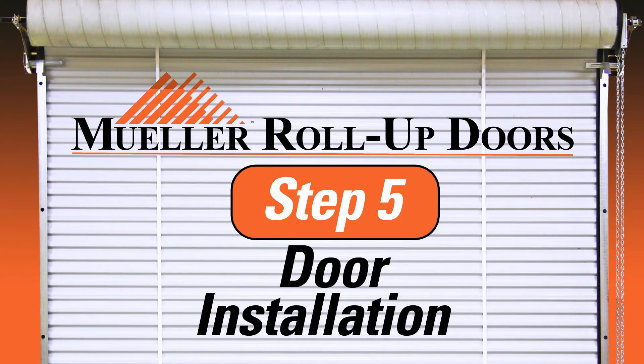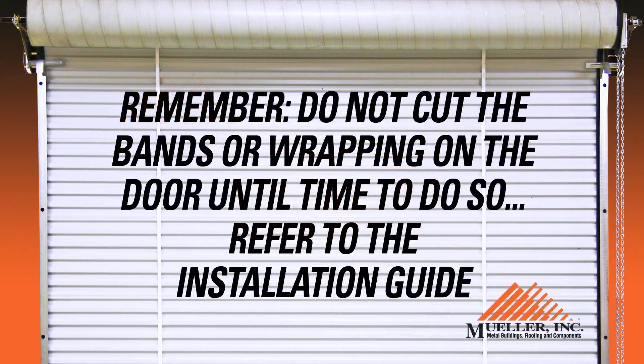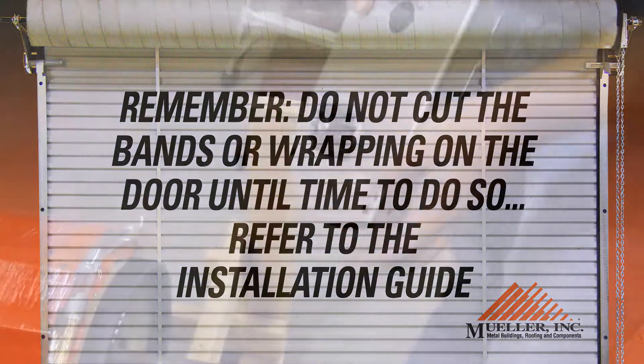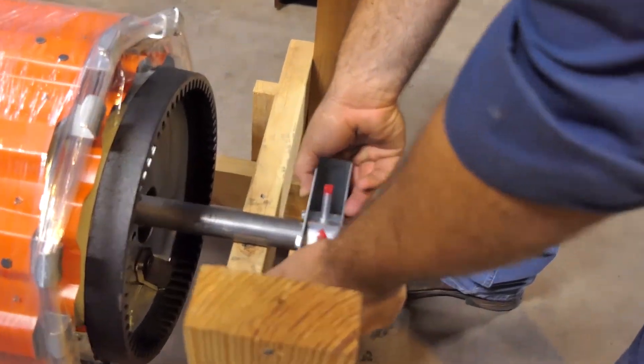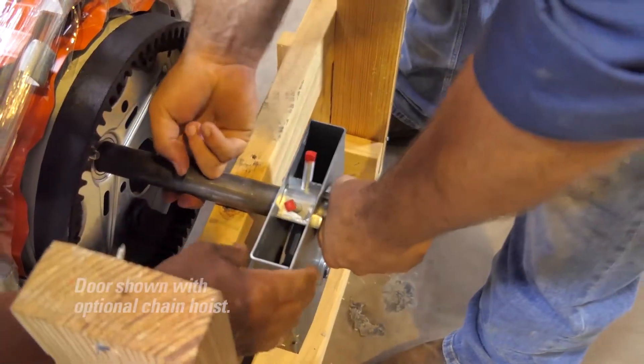Step 5: Door Installation. Remember, do not cut the bands or wrapping on the door until time to do so. Also, make sure the door is facing the proper direction before installing the tension assembly.